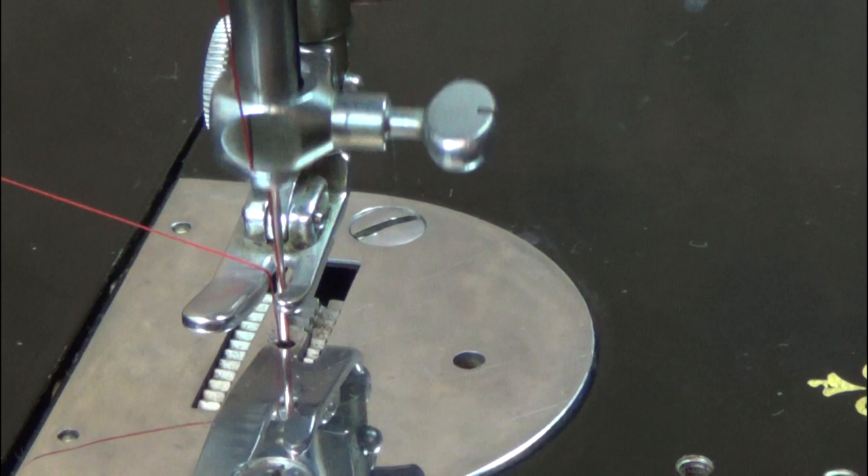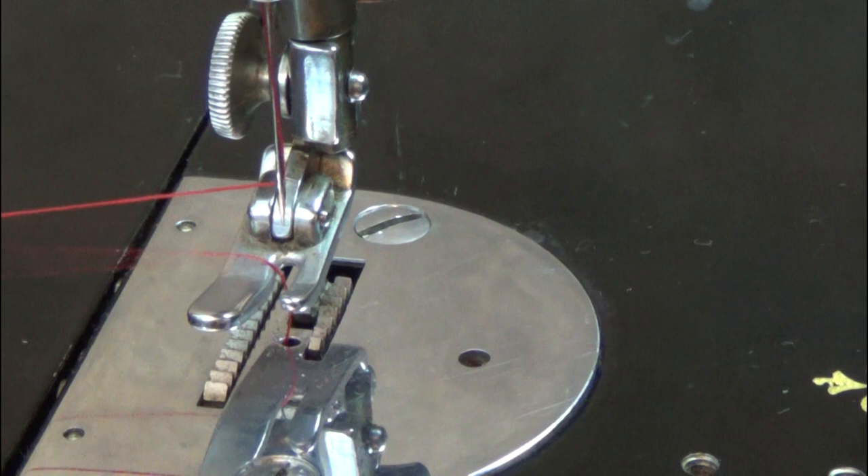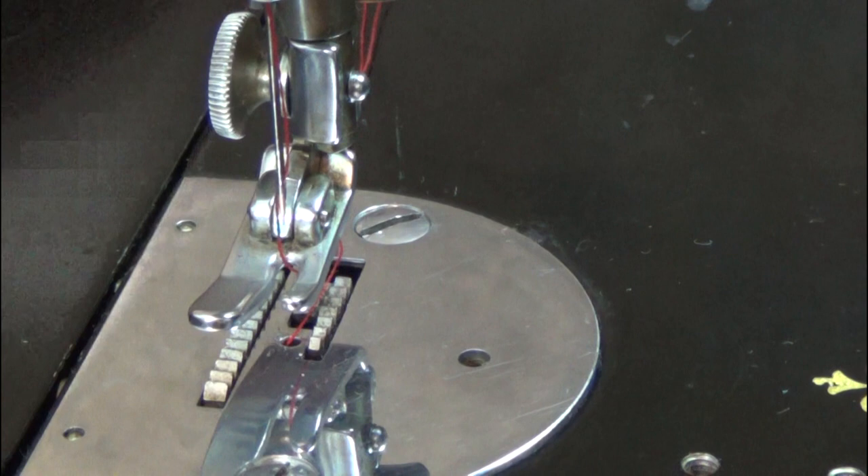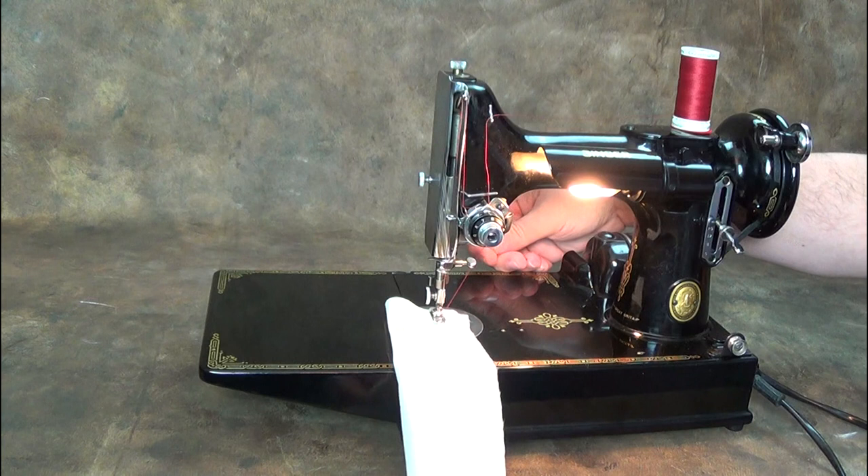While holding the thread tail, turn the handwheel towards you to draw up the bottom thread. Pull both threads under the presser foot and to the back. Place your fabric under the presser foot and drop the presser foot down. While holding both thread tails, start to operate the machine.